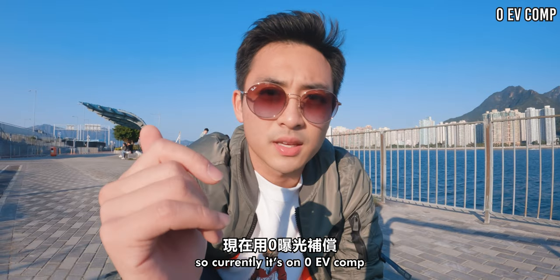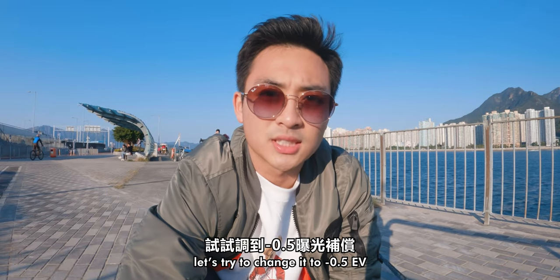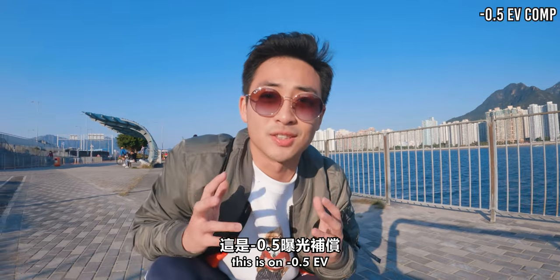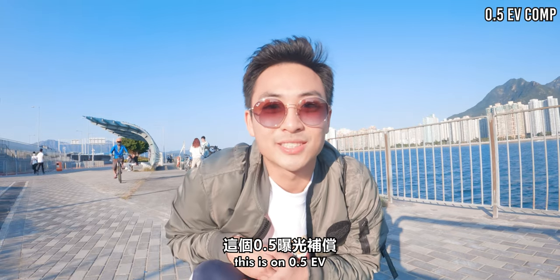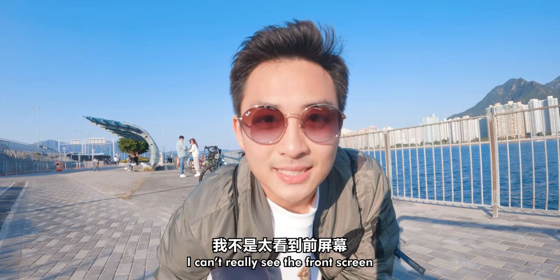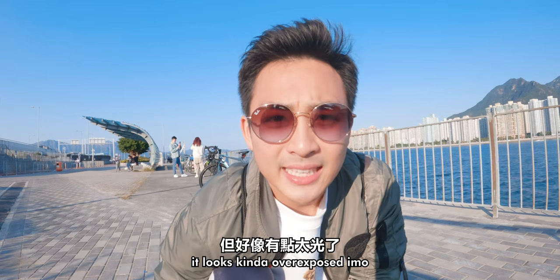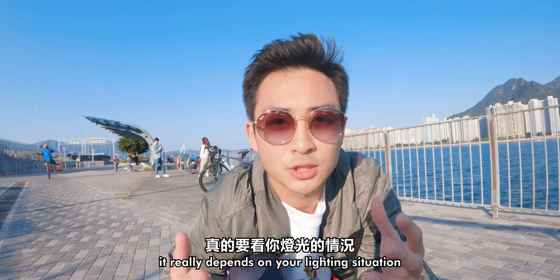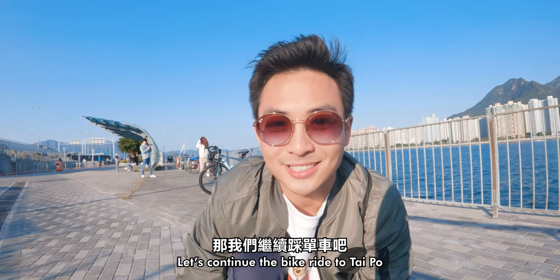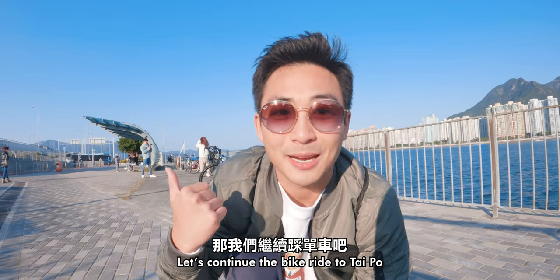Currently it's on 0 EV comp. Let's try to change it to negative 0.5 — this is on negative 0.5. Now let's try it on positive 0.5 EV. This is on 0.5 EV — it looks kind of overexposed in my opinion. So it really depends on your lighting situation. Now let's continue the bike ride to Taipo.